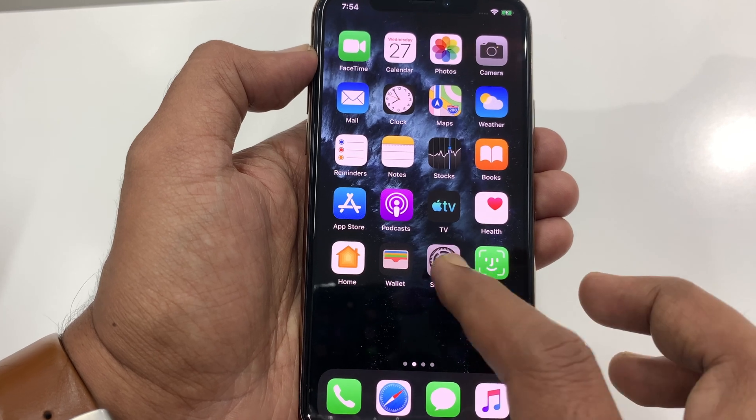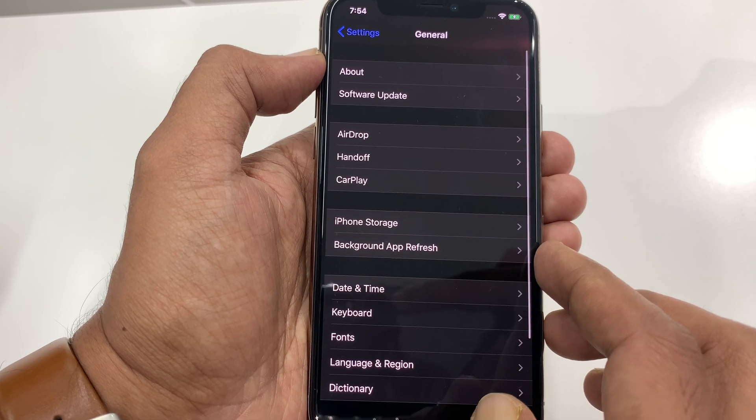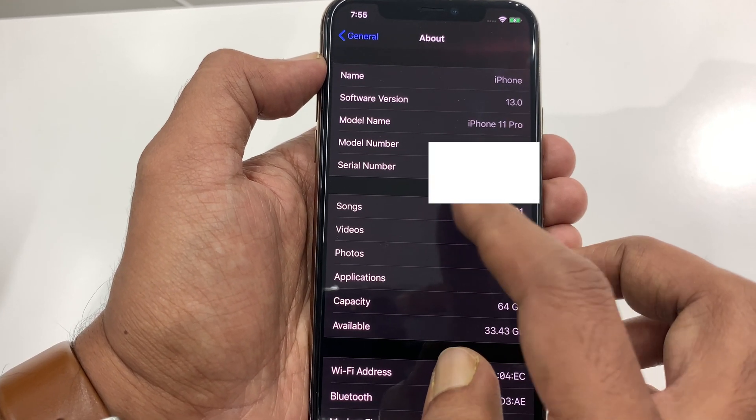To check serial number on iPhone 11 Pro, first open the Settings app. From Settings, tap General, then tap About. This is the serial number for iPhone 11 Pro.